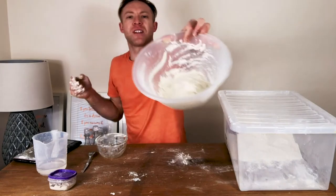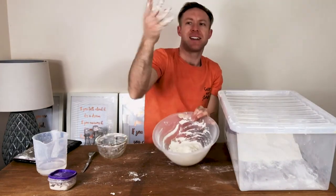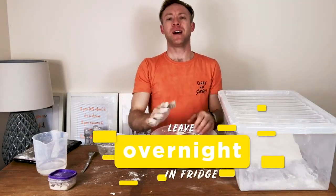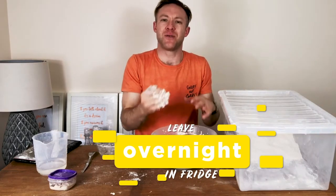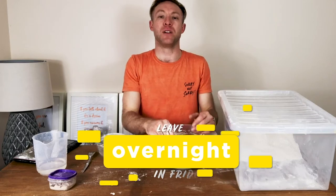So our biga is like that, our hands are like that. I'm going to give these a wash and we'll cover it with cling film. Leave it overnight for about 14 hours and that should develop perfectly by that point tomorrow.